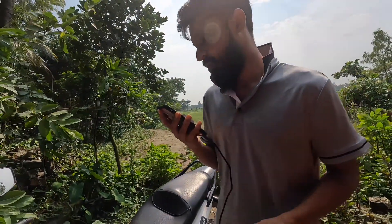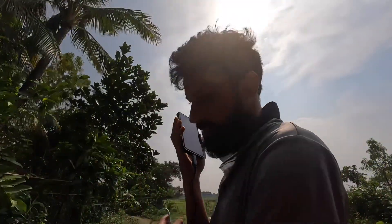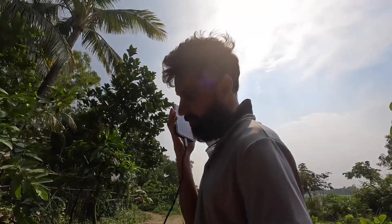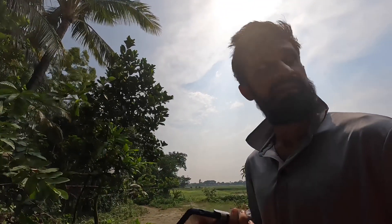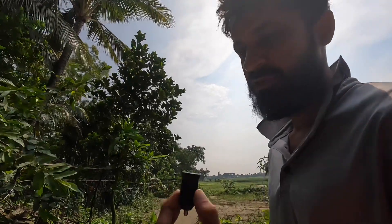Assalamualaikum! What are you doing? The mobile is off. As I was doing a video, this is a device — what are you doing?